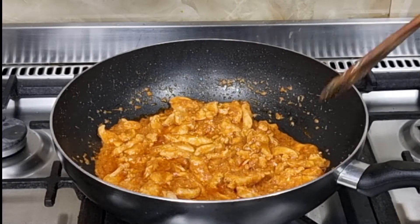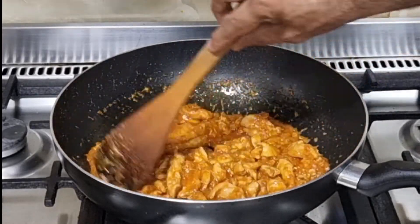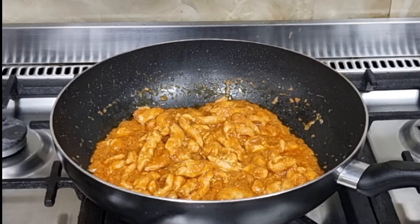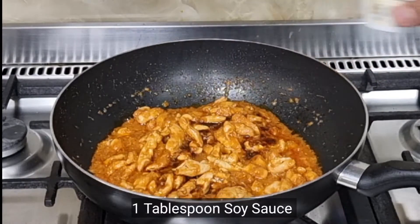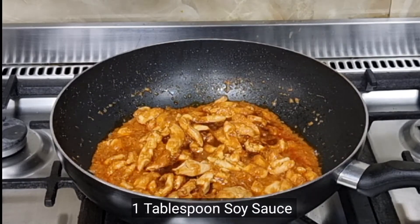I will cook the chicken with tomato sauce. I am going to add 1 teaspoon of vinegar, 1 tablespoon of soy sauce, and 3 tablespoons of ketchup.